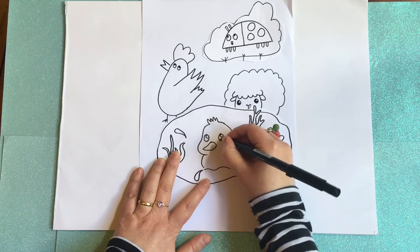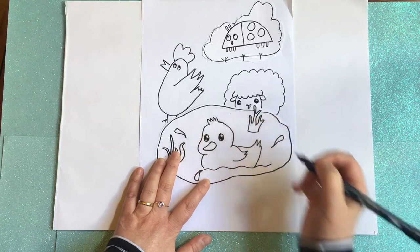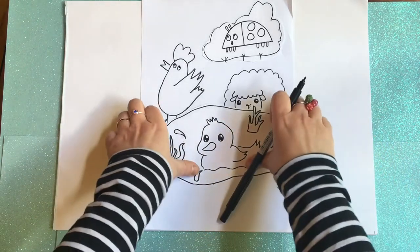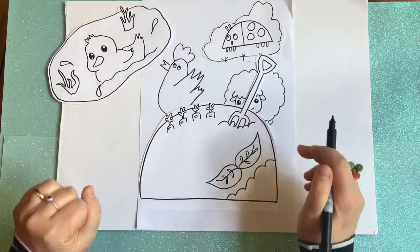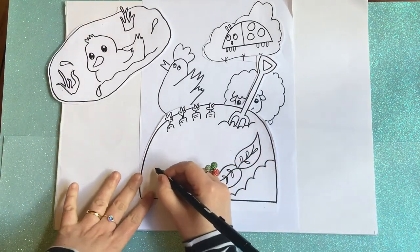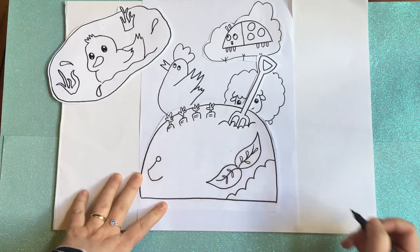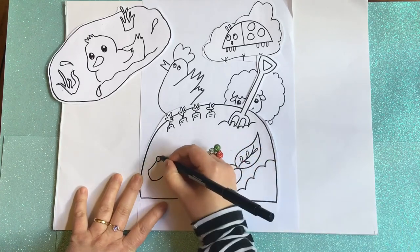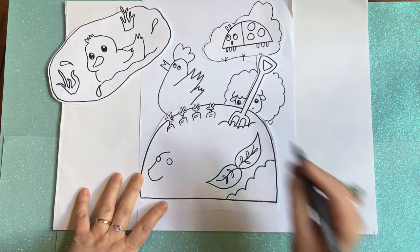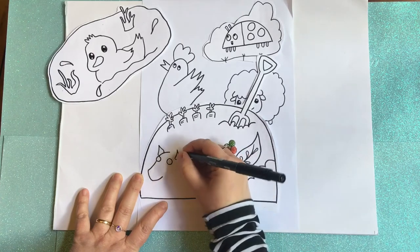Looking up at the sheep! Okay, I'm going to move my duck over here. And next we're going to draw a little piggy. I'm going to put my little piggy snout here and add my eyes — one, two. I'm going to draw the top of the head and add my ears — one piggy ear and two piggy ears.